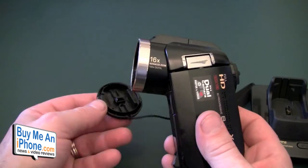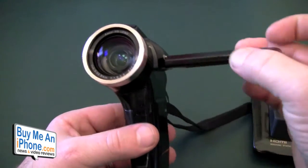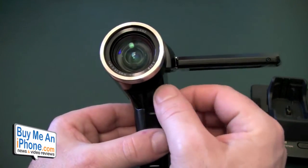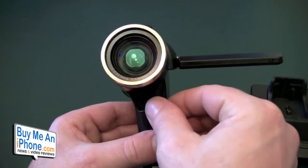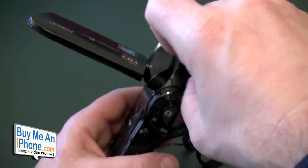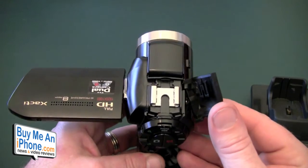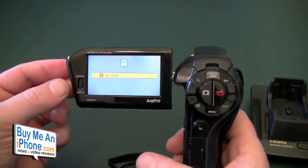The biggest drawback is the data transfer. It's got a 16x advanced digital zoom. On the front it does have a mic in and a headphone jack — a lot of cameras in this class do not have those. It also has a cold shoe, so you can hook up a boom mic or an external light. On the back it has a nice big screen — I think it's a 2.7-inch screen.